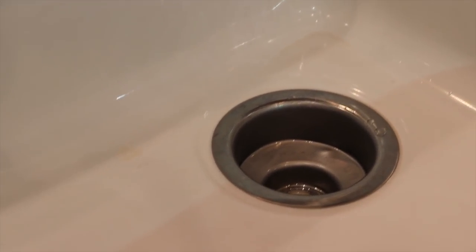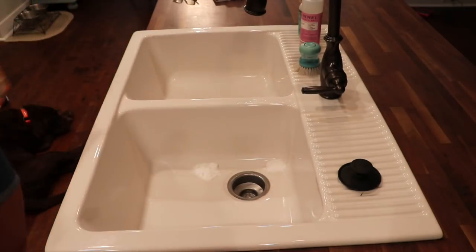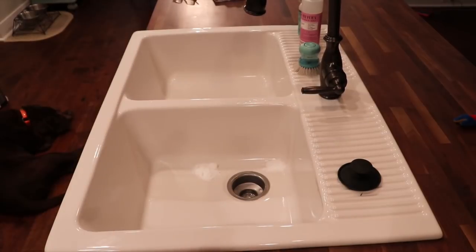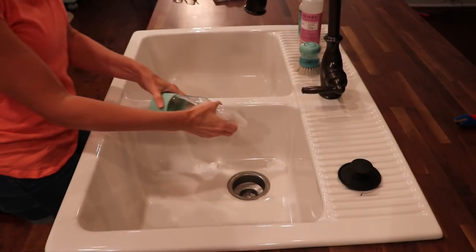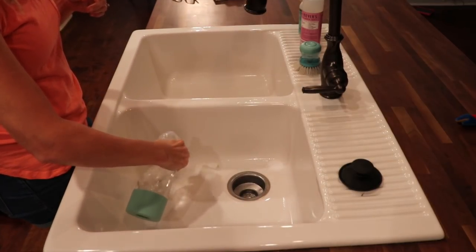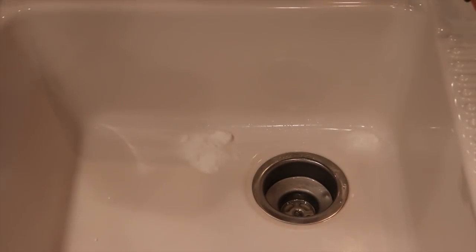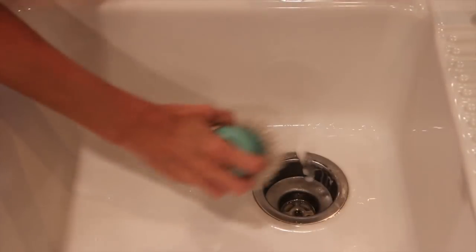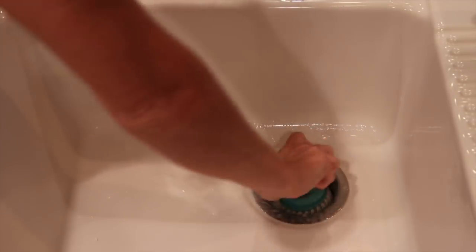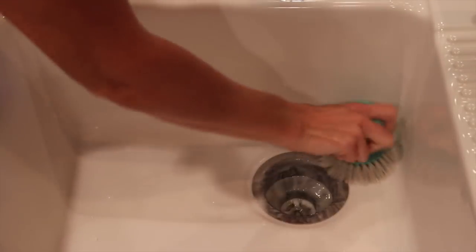The next hack is for stains in your sink or even in your bathtub. This works really well on porcelain sinks. You're going to take a little bit of baking soda and put it on the area that needs to be cleaned, then take a solution of half vinegar and half water and spray it onto the baking soda and let it sit — usually an hour, or even overnight. Then take a scrub brush and wash it clean just like you normally would scrub your sink, and that should remove the stain. If a little stain is left over, just repeat the process and it will eventually come out after one to three tries.